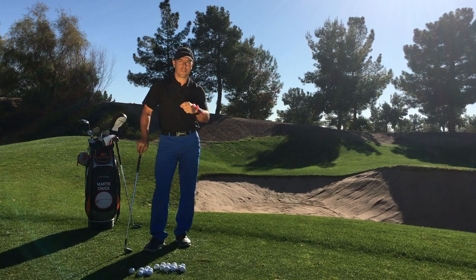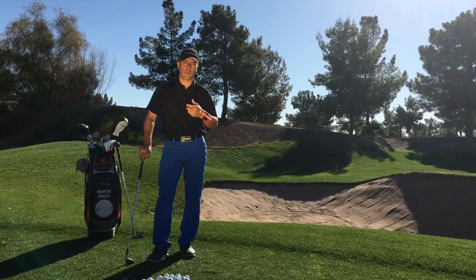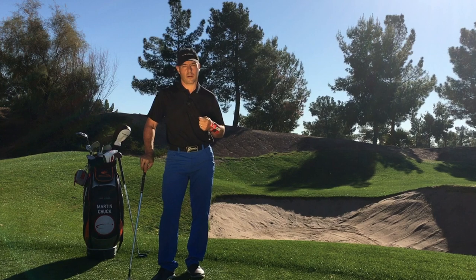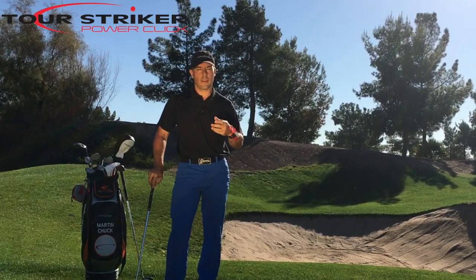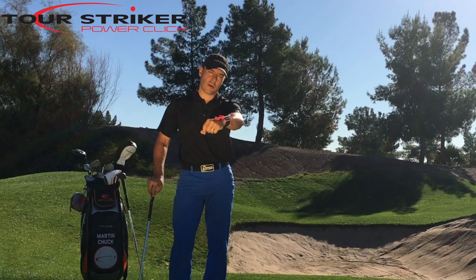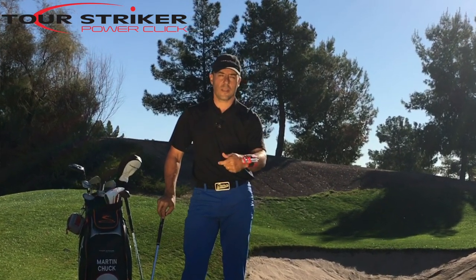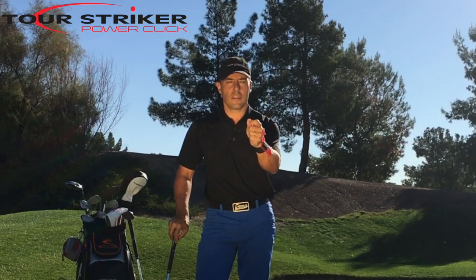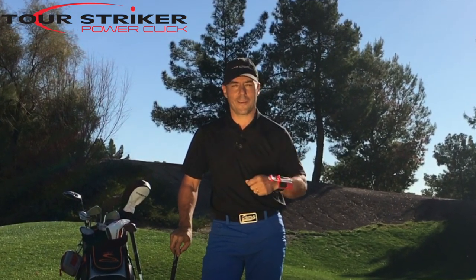So Tour Striker Nation, this is your chance to really educate your wrist with the Tour Striker Power Click. You know I've got a variety of products. I'm really excited about the Power Click — I think it adds to the arsenal of the Tour Striker training line. And I think that the Power Click is going to help you understand your wrist conditions so that you can hit your most effective, longest shots with certainty that your hands and wrists are behaving in favor for you, not working against you.